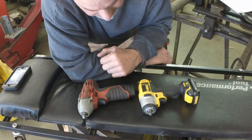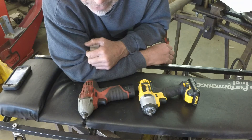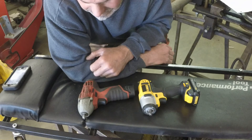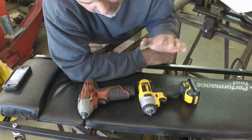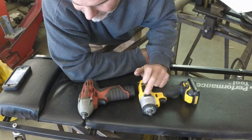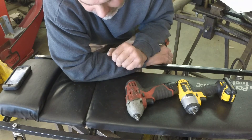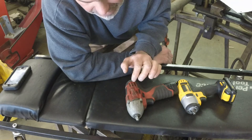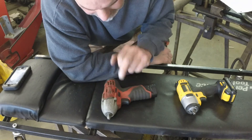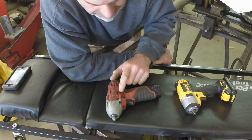I did a torque test on a junk engine I have here. I threaded a 3/8-16, about three-quarter-inch-long bolt into a hole and drove it down with each tool using fresh batteries, the same bolt, the same hole, and the same socket. The DeWalt made 27 foot-pounds on that 3/8 bolt; the Milwaukee went 34 foot-pounds. So in terms of power, the Milwaukee wins. You can actually feel it hammering harder, and the Milwaukee does have a battery indicator on the side, which is a nice feature.